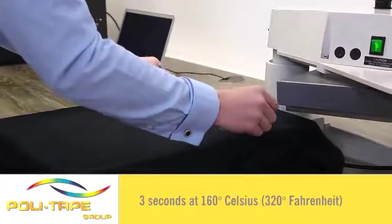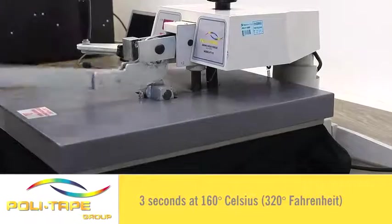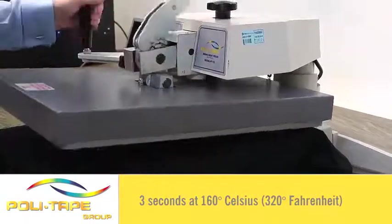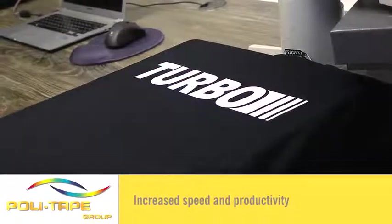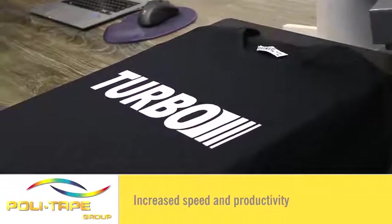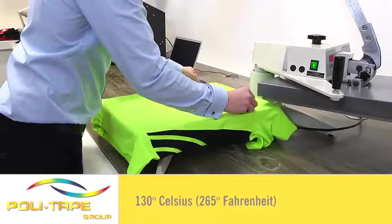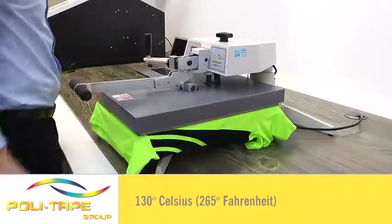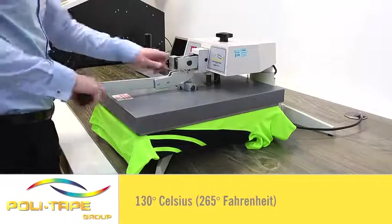Turboflex benefits: quick time of application, only three seconds at 160 degrees, giving great speed and increased production. It can also be applied at a low temperature of 130 degrees. This reduces scorching and press marks and allows you to heat press onto heat sensitive textiles like performance t-shirts.